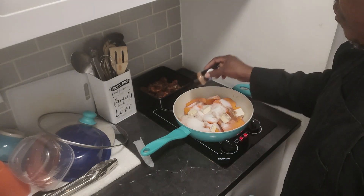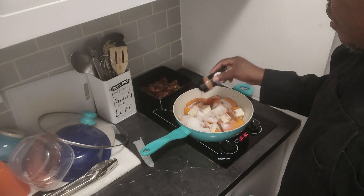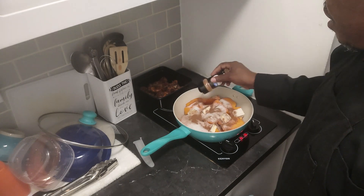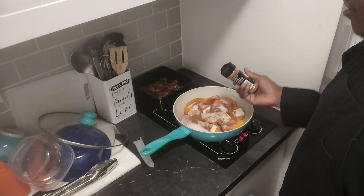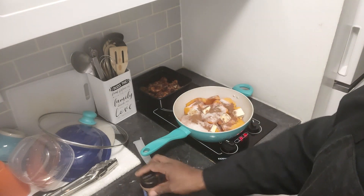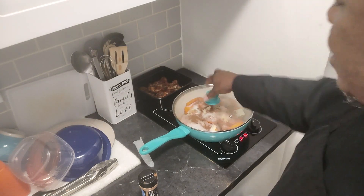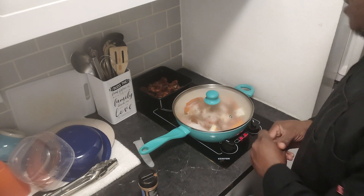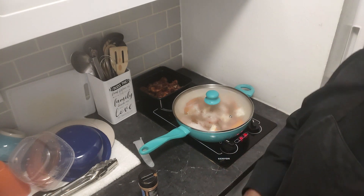I don't want to overdo it with the cinnamon. I kind of wish I did have some nutmeg — my grandmother used to use nutmeg and cinnamon. So we don't want to over-cinnamon it. Then we're going to put the lid on and let this cook on medium to low heat until the potatoes are fork tender.